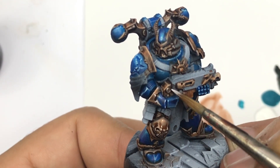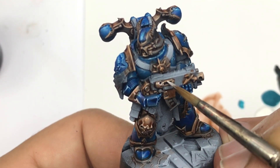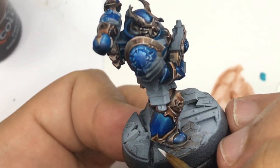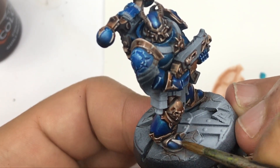This white is going to create the strong contrast I need to achieve my non-metallic metal effect. Once it's done, the result will be there — it's easy like that.